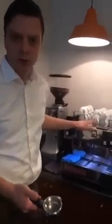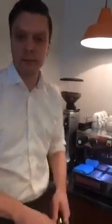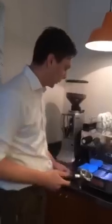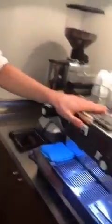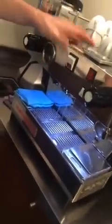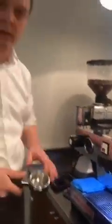Rule number one: make sure your portafilter is clean. Very often in trainings people just jump on the machine, taste the coffee, say it doesn't taste good — dirty machine. So make sure you have clean equipment before you start. On this machine — it's a little old — there are some pipes going outside the group head, so you need to flush for about five seconds to get water out from the group, heat the dispersion block and the pipes inside. This is just to get a stable brewing temperature.